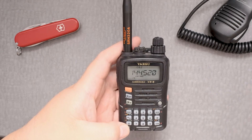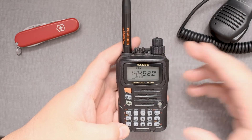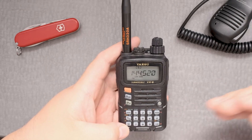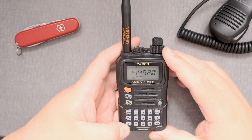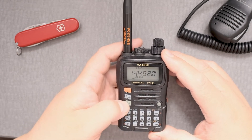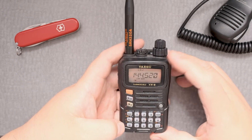Now let's say you wanted to go high power on the 144 and the 132 with just 5 watts, or only 1.5 watts at the 220 megahertz. Press the F button and then the LK button — low 3.